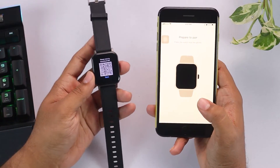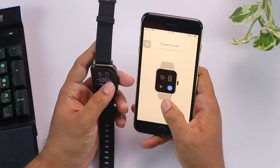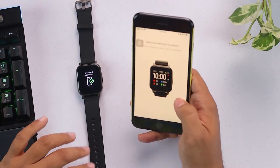After scanning, it will prepare to pair. We're going to accept the pair request — and it's just as easy as that. Connected without any issues.